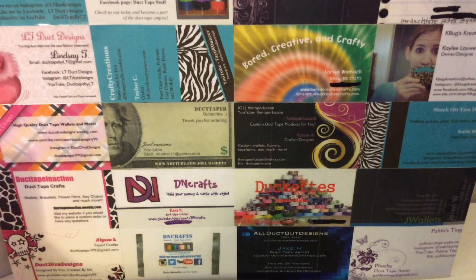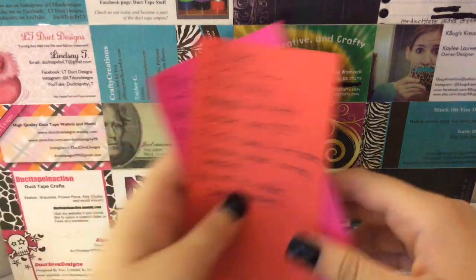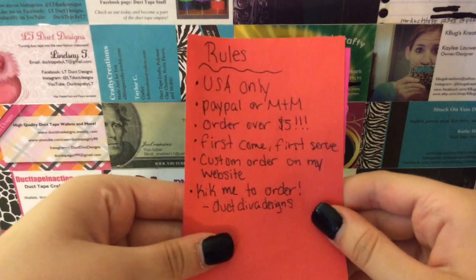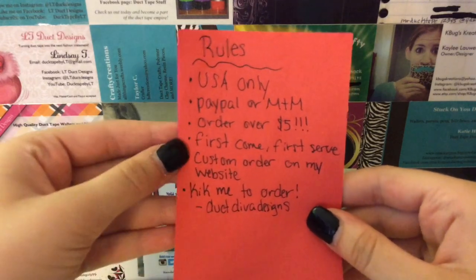I'm going to apologize in advance if this video is unorganized, but I'm just trying to do this quickly. First off I'll just show you the rules. They'll all be in the description as well, so make sure you check the description in case I forget anything on here.